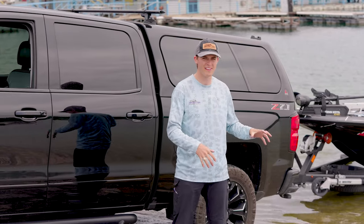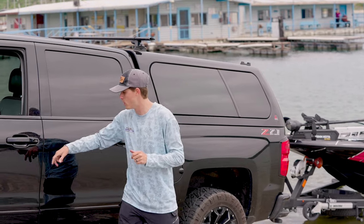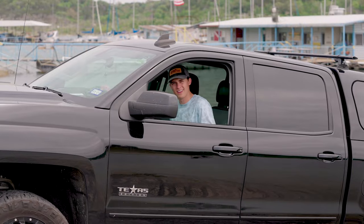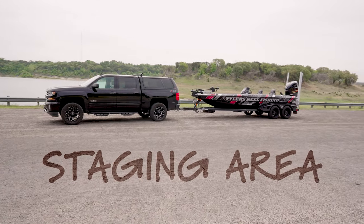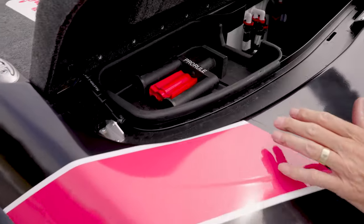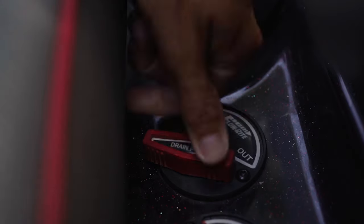At this point we're back on dry land. We've trimmed up the engine a little bit so it doesn't drag as we go up the boat ramp. We're going to hop back in the truck and pull this bad boy out of the water. After pulling the boat out, return to the staging area to finish securing the boat to the trailer, remove all gear from inside the boat, and finish any safety checks before departing the parking lot.